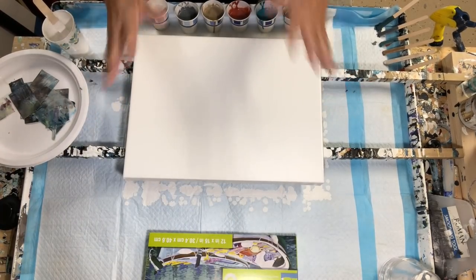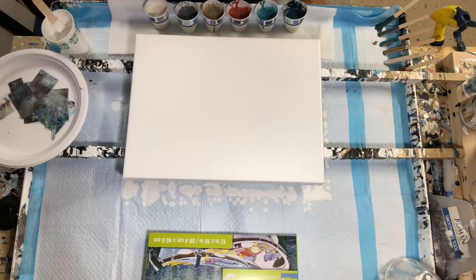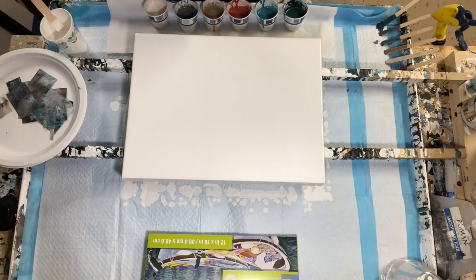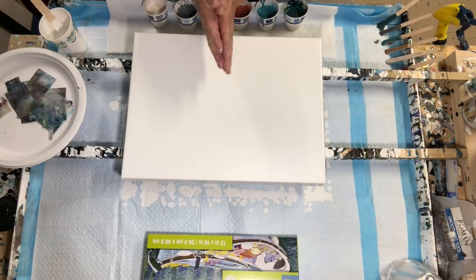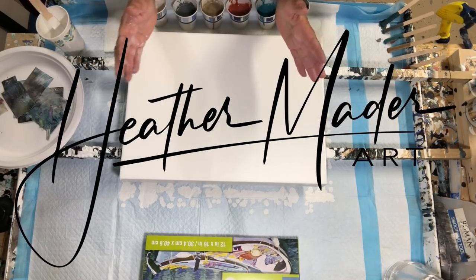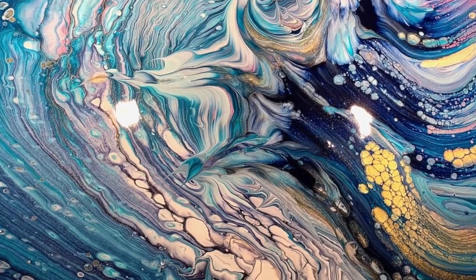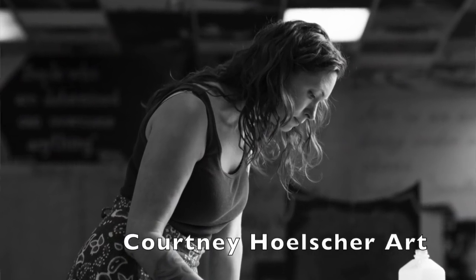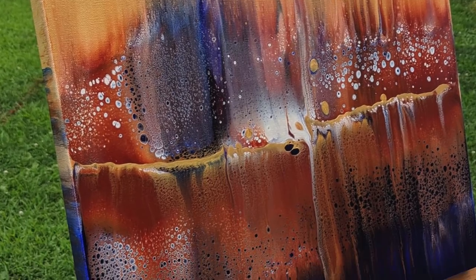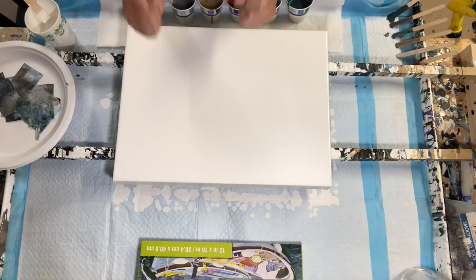Hello everybody, I am so excited to be here. It's Kathleen from Kaz Creations and this is my very first video. I need to give a couple of shout-outs before I get started. Heather Matter from Heather Matters Art helped me figure out how to do all of this and gave me so much guidance — Heather, I am beyond grateful. Shout out also to my artist friend Courtney Hauser, who has been my teacher from the beginning.